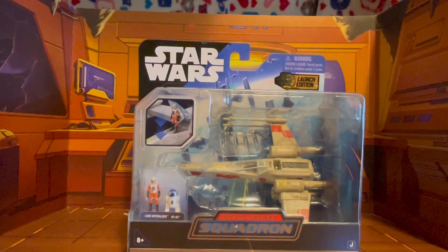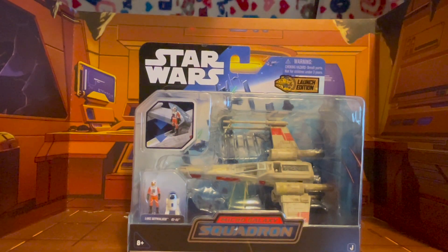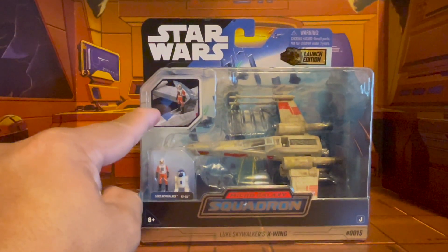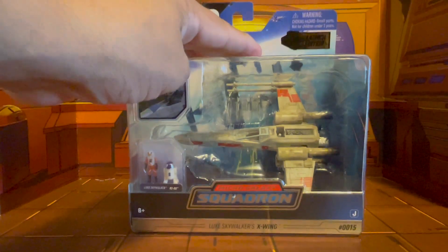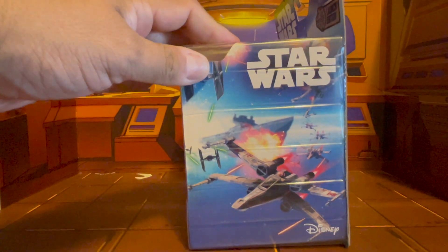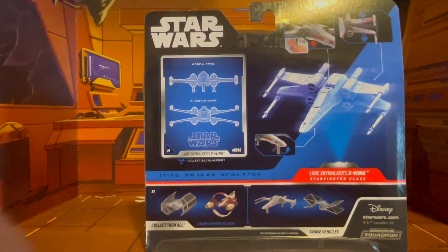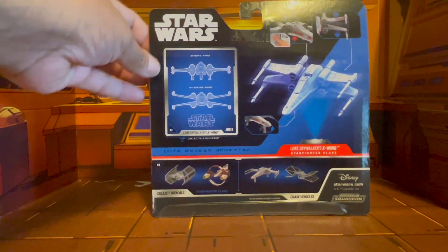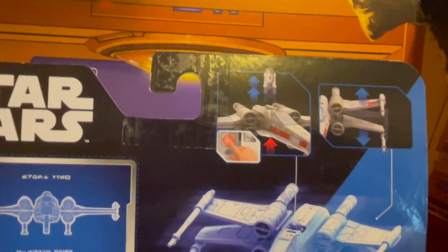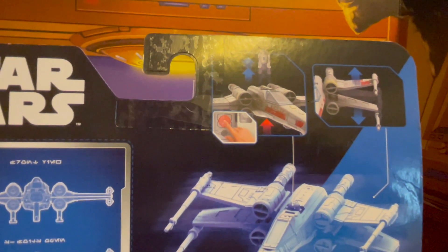It shows off the fighter beautifully. As you can tell, it does come with two micro figures — one of Luke Skywalker in his flight suit, as well as R2-D2. And as you can tell from the photos here, it shows how they will go in. Very nice.